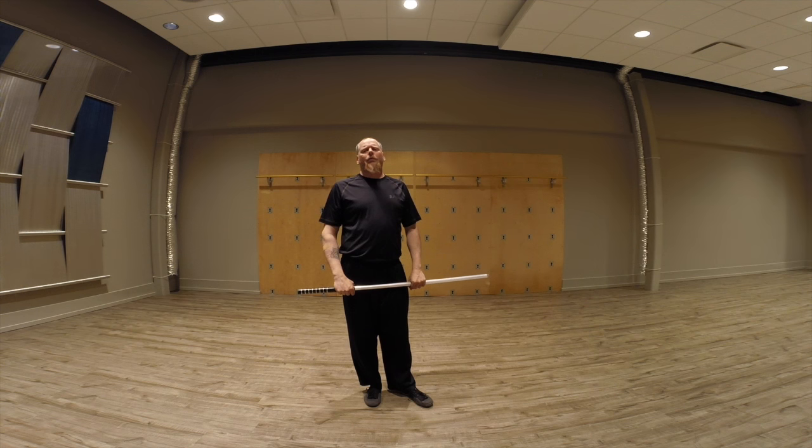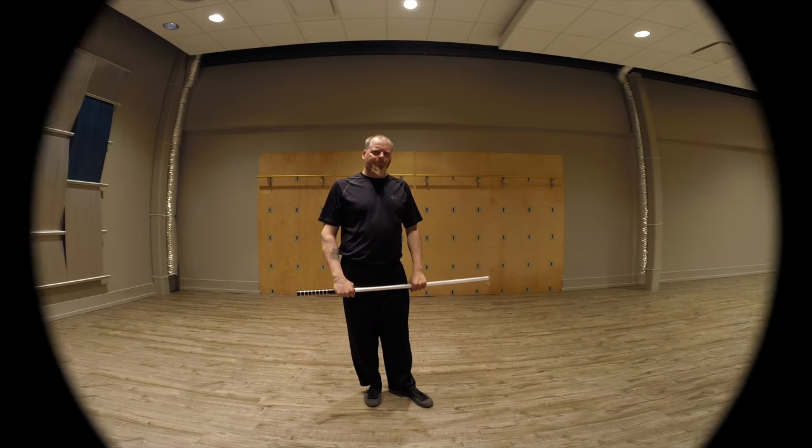Until next time — patience, practice, perseverance. Happy Savioring.